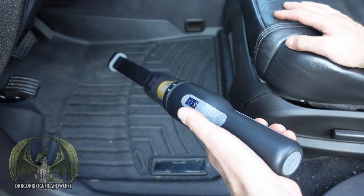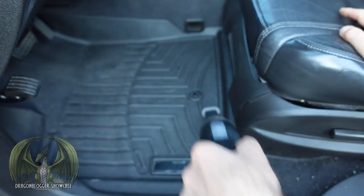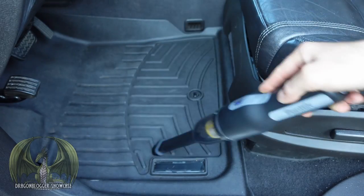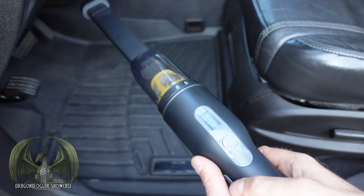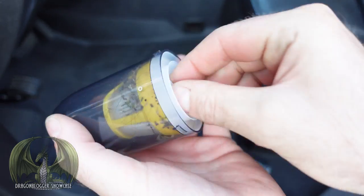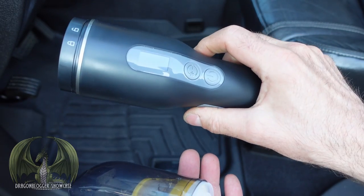Put it on high. In no time flat, I got the footwell of this vehicle all cleaned out. You can see all the grime it picked up. It did a really good job, picked it all up in no time. This is a really great vacuum — very strong, very powerful, very portable. I love how the display is on it, it's a lot of fun to use. I recommend it. Thanks for watching this video.